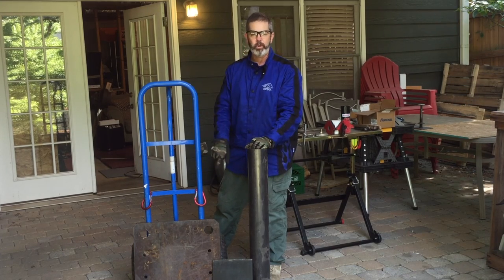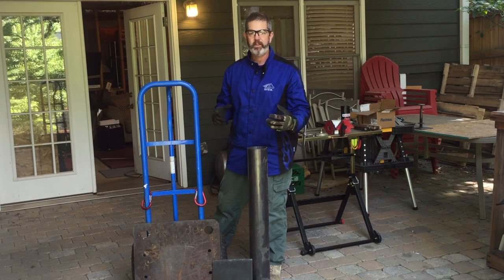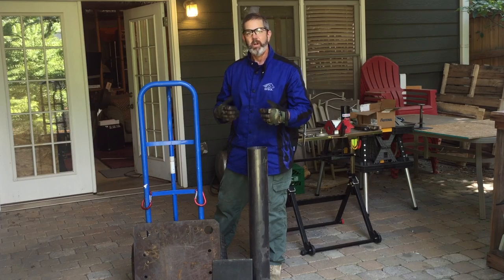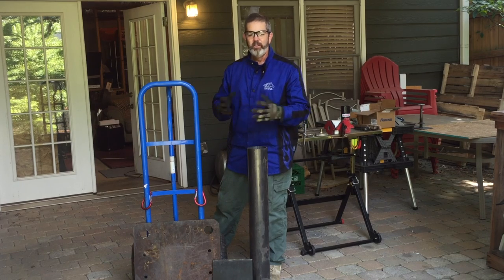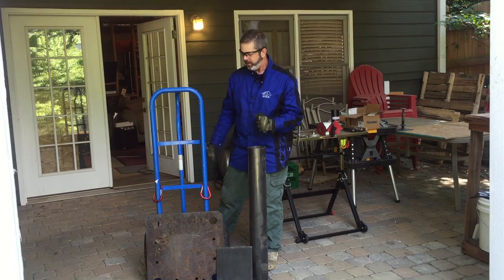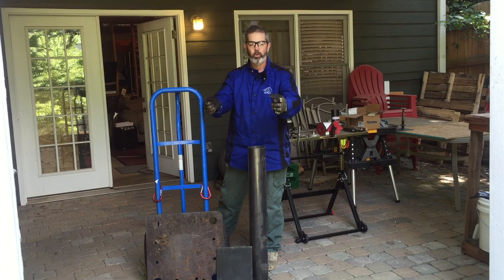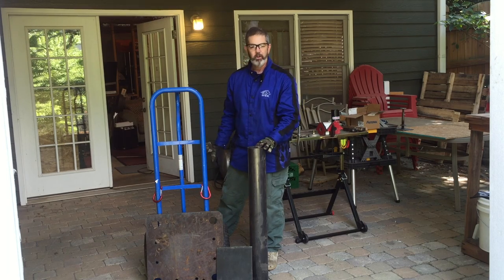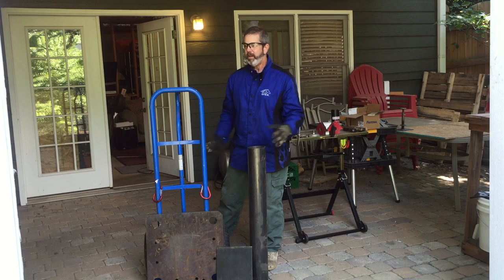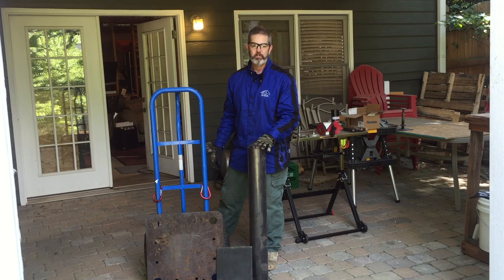Ultimately I'm going to add wheels to this so I can make it portable, because I do have some limited space. Sometimes in order to do a project, I'm going to need space that tools are normally sitting in. I want to put a couple wheels on the back of this so all I have to do is tilt it back a little bit and I can kind of roll it across the floor. So watch with me as I put this together — I've got a couple of ideas on how to make this work and I hope you enjoy this video.